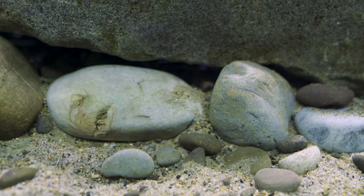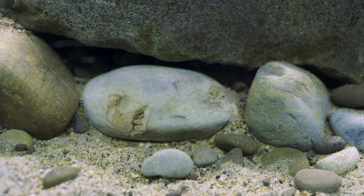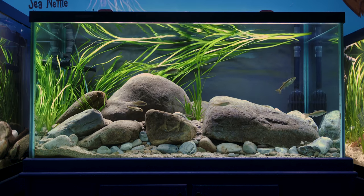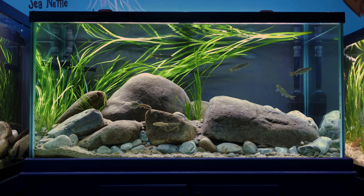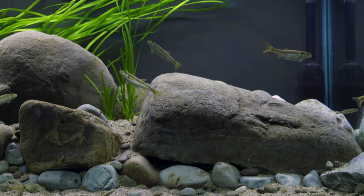The substrate of the tank is a mix of pool sand and locally collected sand from the streams nearby. It covers up a support structure of styrofoam that secures the rock work and helps reduce the overall weight of the aquarium.